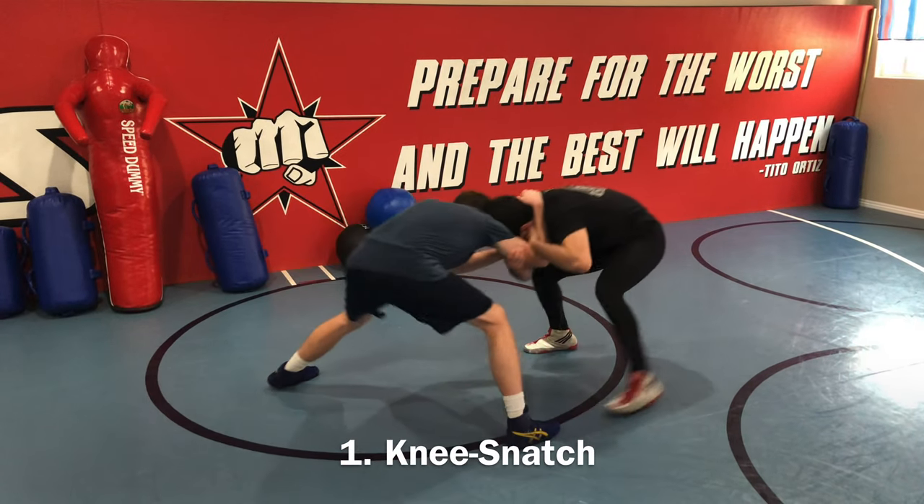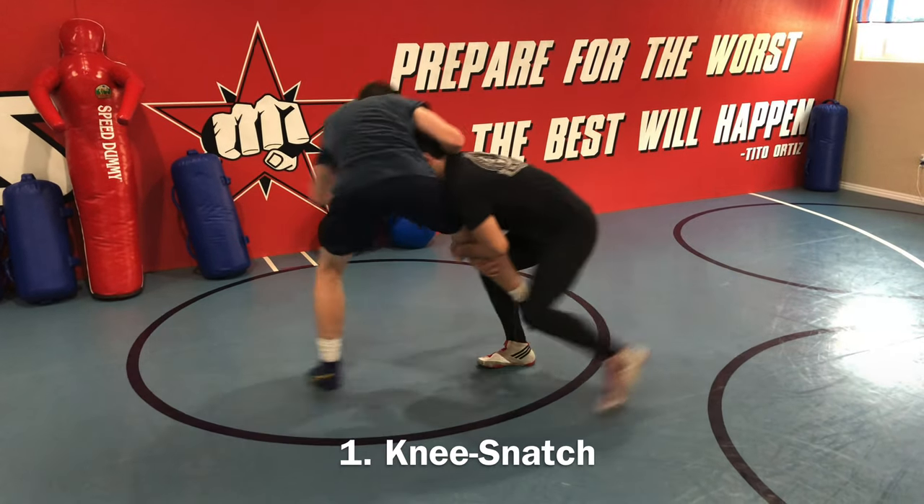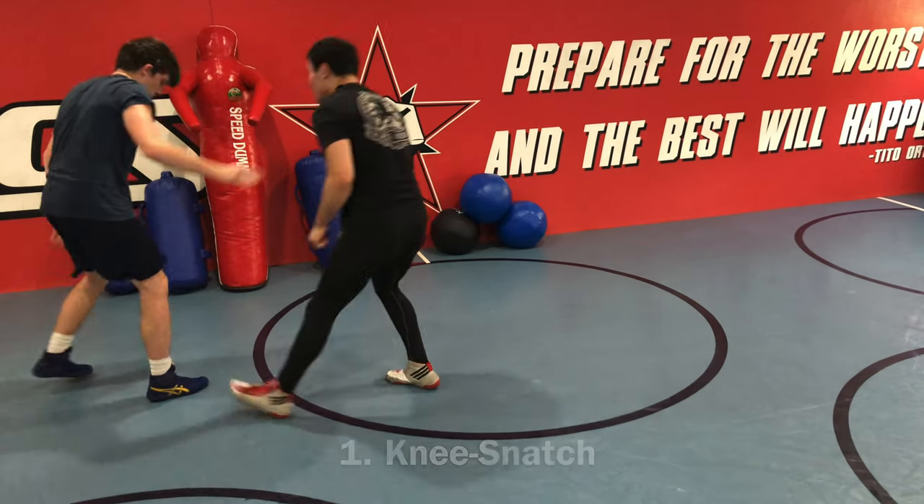So with the collar tie, I pull down, make him step forward. Then I'm going to push his butt, go right into a punch in the gut, make him step back. Nice move.